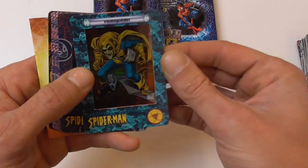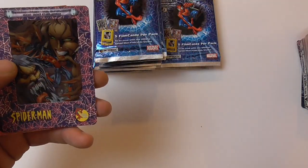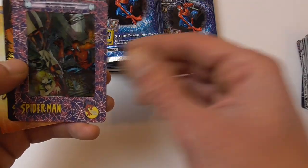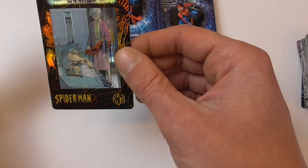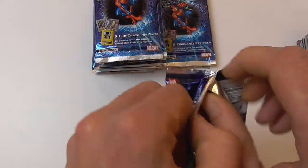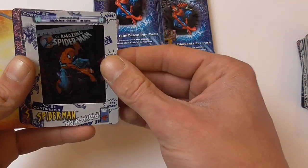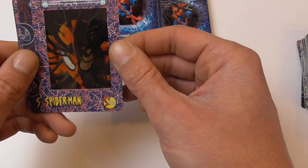Spider-Man, here we have Hobgoblin, Spider-Man 2099, Spider-Man vs. Craven, Sun and Calypso, Spider-Man saving lives, and the third 'Is It True' chase card. So already a triple of the chase cards — hopefully that's not a trend but we will see. Spider-Man 34, another J. Scott Campbell cover I think.